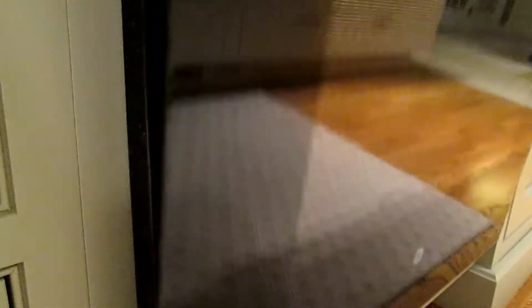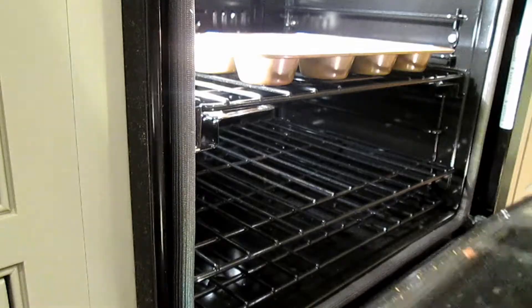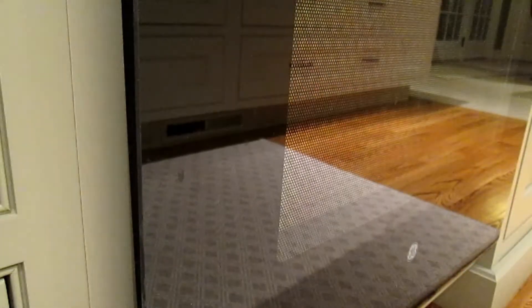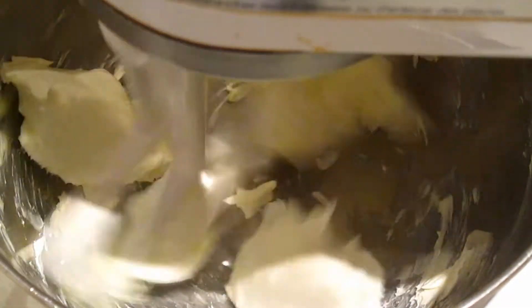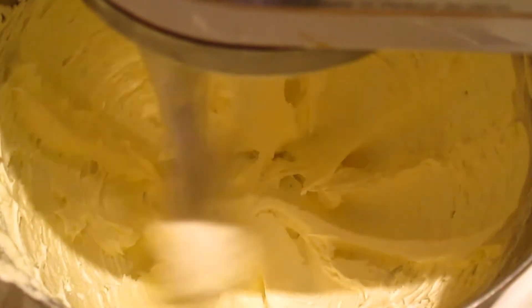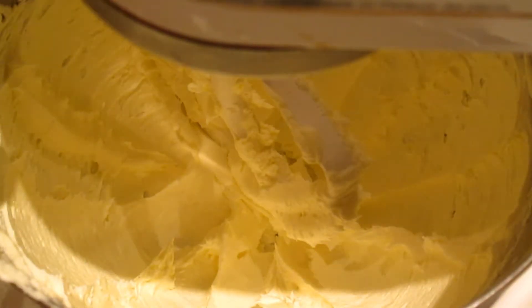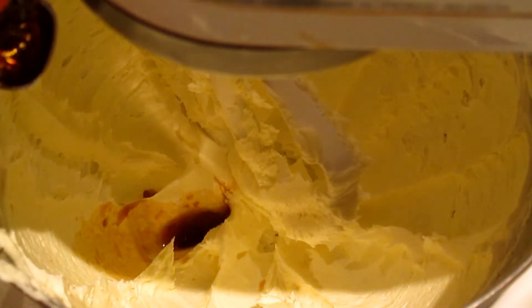Bake your cupcakes in a 350 degree Fahrenheit oven for 18 to 20 minutes, or until a toothpick inserted into the center comes out clean. Then in the bowl of a stand mixer or using a hand mixer, beat together eight tablespoons of salted butter at room temperature with six ounces of cream cheese at room temperature, then add a quarter teaspoon plus an eighth of a teaspoon of vanilla.